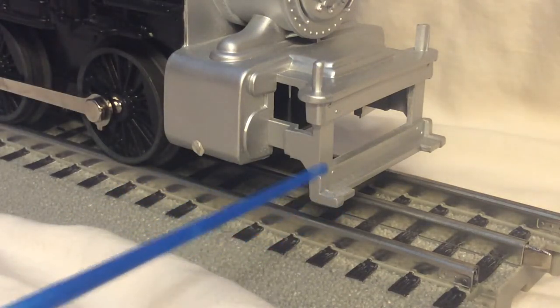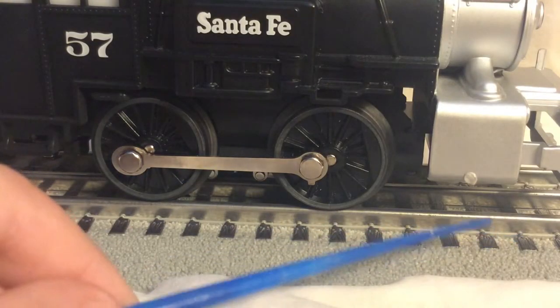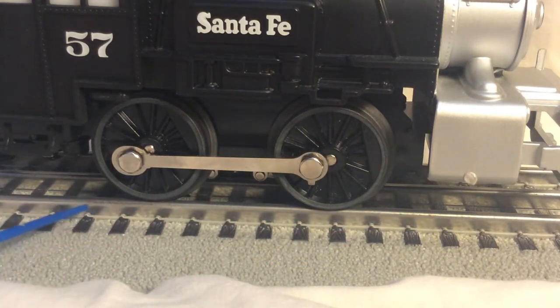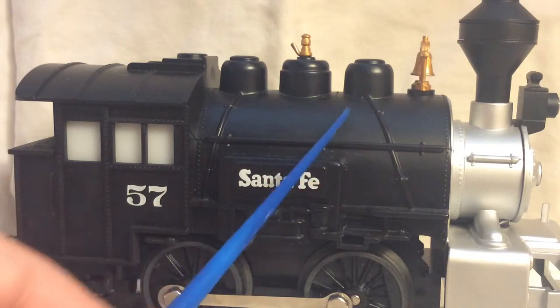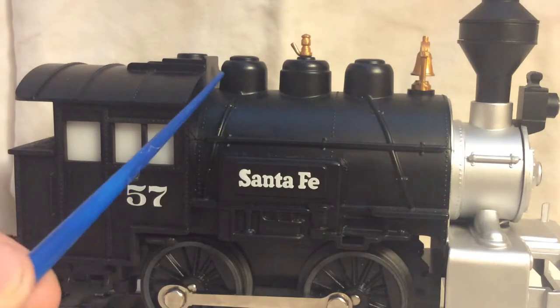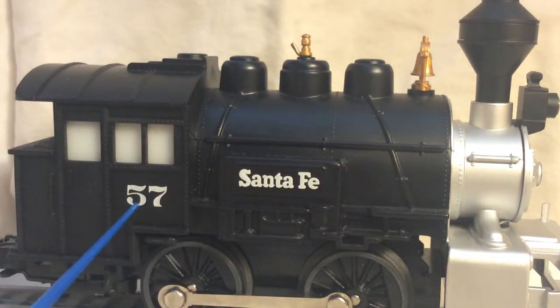Most of the things are going to be molded in, since this is not a highly detailed model. Moving down to the side of the engine, we have the 0-4-0 wheel arrangement. For those who don't know what that means, it means zero wheels in the front, four wheels in the middle, and zero in the back. Over here on the boiler we have some more molded-in handrails and rivets, the Santa Fe logo, and then the three domes with the bell and the whistle.